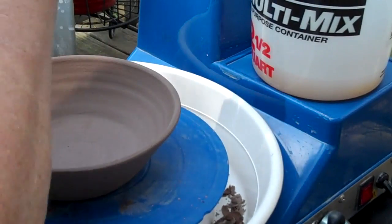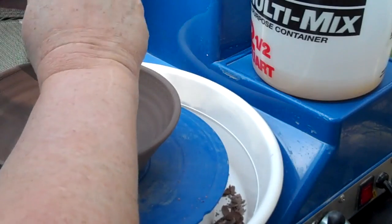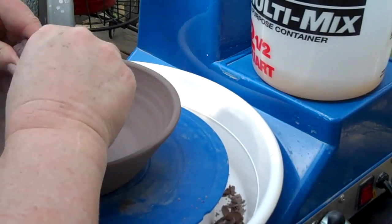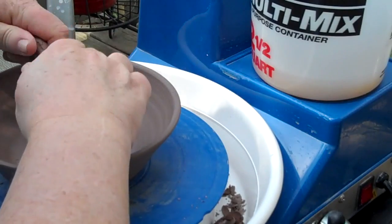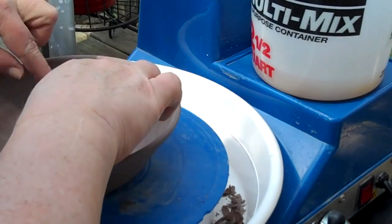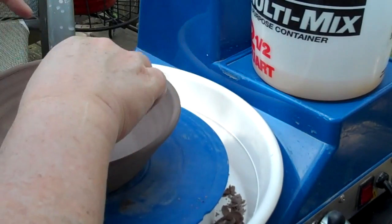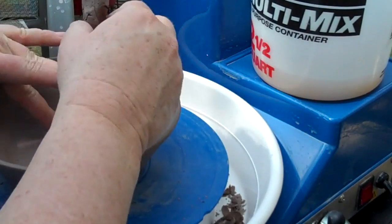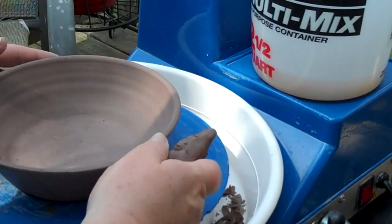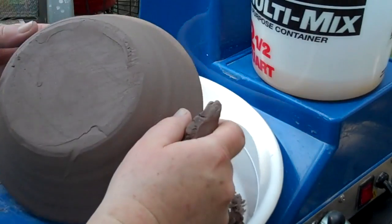Alright. Now I've got this little bowl and I'm loving the shape of it. I'm loving the size of it. It's perfect for like salads or soup. Cereal. Put lemons or limes in. Got a pretty good bottom there. I'm concerned it might be a little wet still, but I'm hoping not. It feels pretty good on the outside.